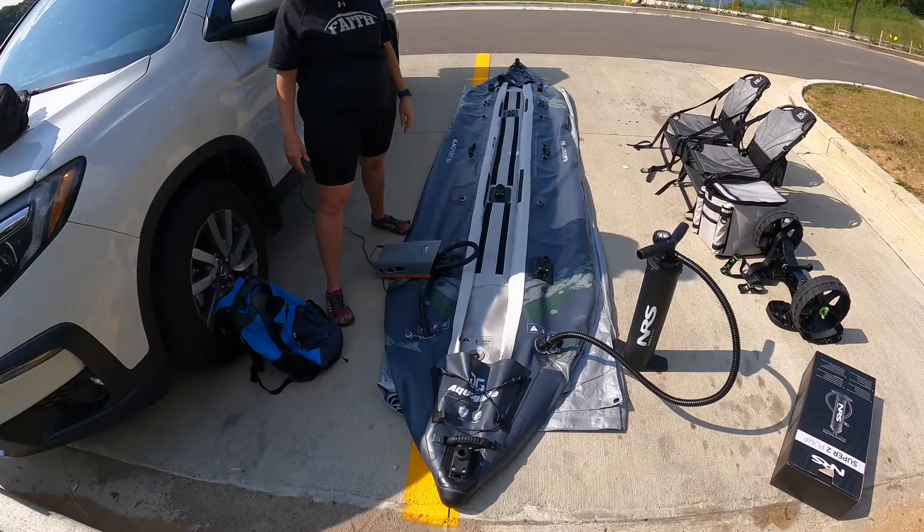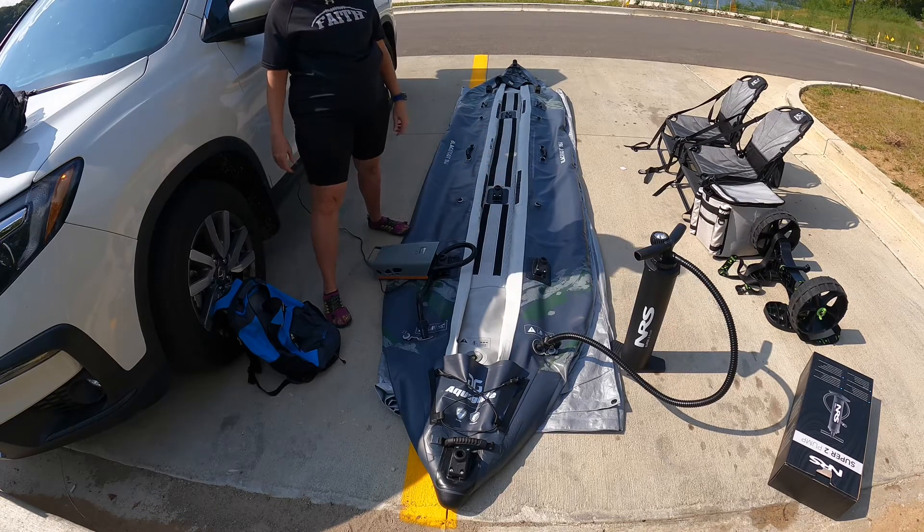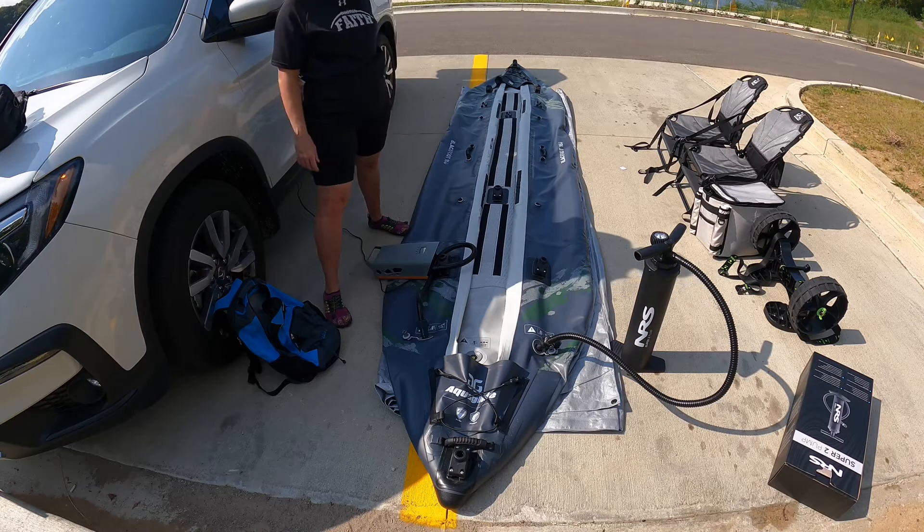So guys, we have both pumps hooked up. I'm going to disconnect the microphone and then we're going to go one, two, three, start. And we're going to see which is going to fill up the baffles quicker — the Outdoor Master or the NRS Super 2 pump.